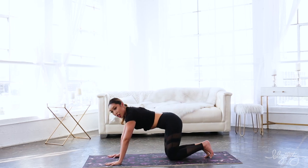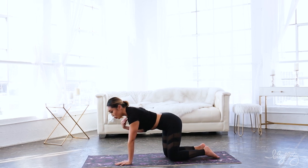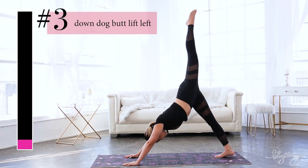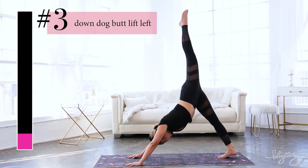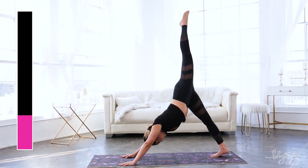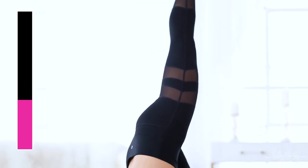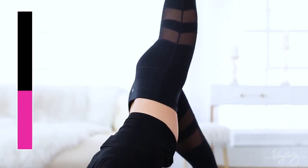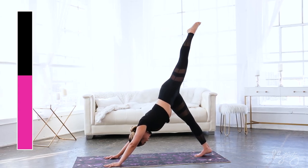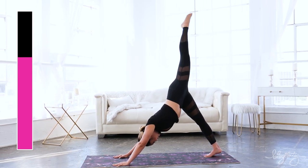Now we're gonna do the same thing on the other side. Make sure the shoulders don't burn out — try to pull all the energy into your core. And lift, squeezing the abs, using the low back, lifting the butt. Also using the quad to lift the booty up high. Point the toes — keep it nice and tight, lift high, just like that.